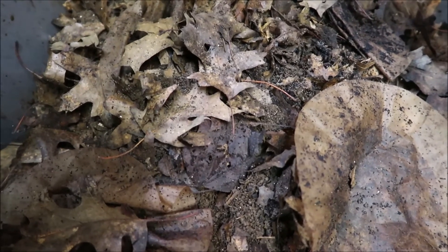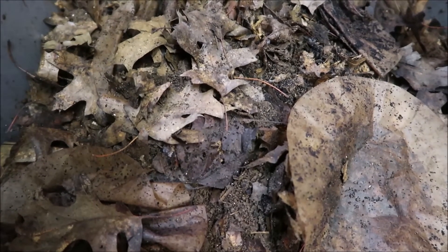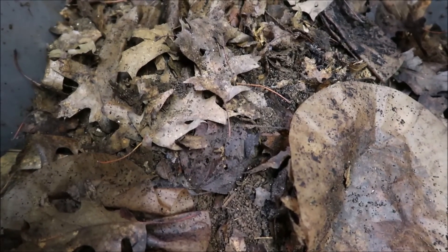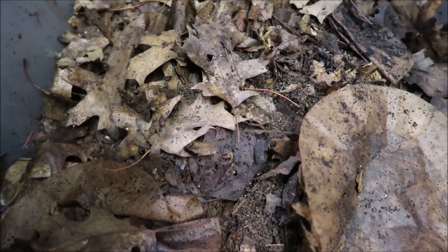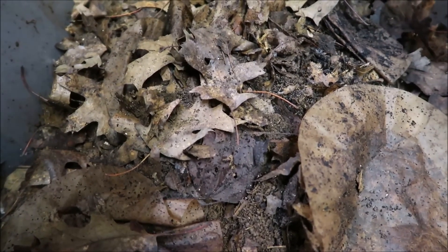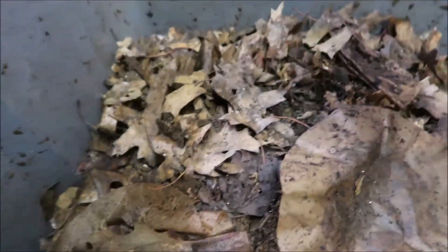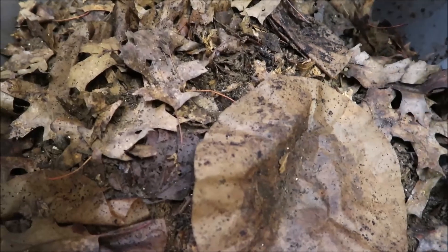I'm filming this during the coronavirus pandemic — this is week three of me being home from work, and I think the date today is actually April 7th. Walmart is really not a place for me to be going right now, so getting more worms from there isn't an option at the moment. That's where we're at right now — I thought I would do this update because I keep talking about it and I need to actually film it, so here we are.